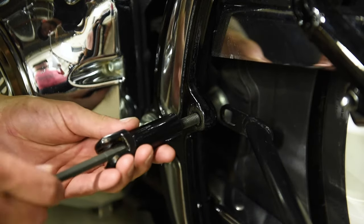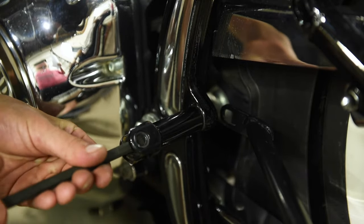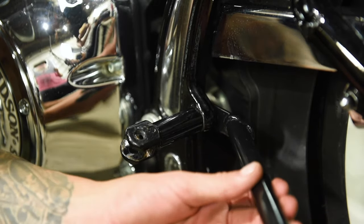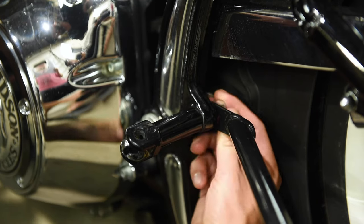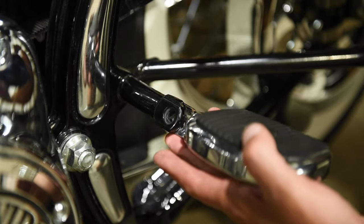Reattach the foot peg bracket to the subframe using the longer supplied 3⅛ inch screw. On the back of the subframe, place the saddlebag support bracket aligning with the bottom hole and secure with the supplied lock nut. Reinstall your foot peg.